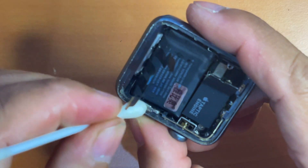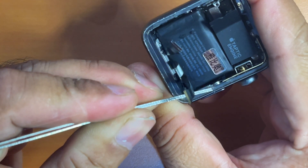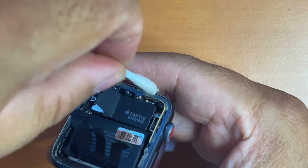You have to be very patient at this stage because you want to remove every visible adhesive. If you don't, the new adhesive will not stick well and you won't be able to stick your Apple Watch screen back to its housing properly.